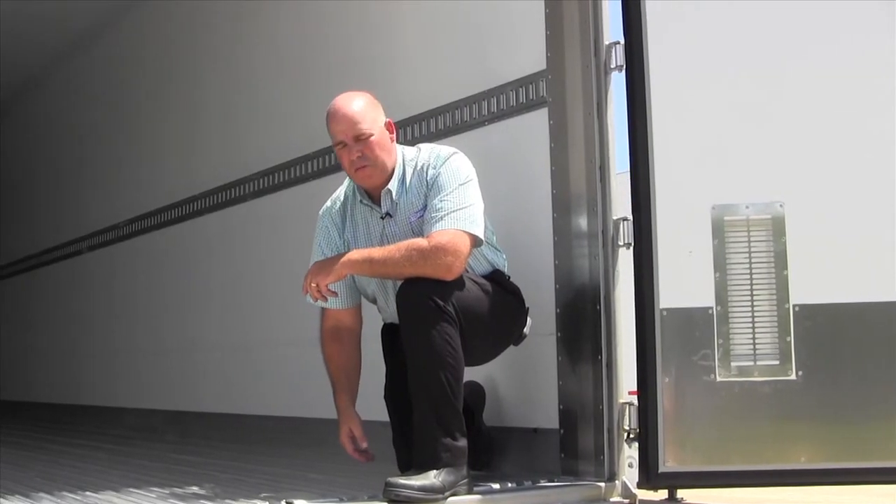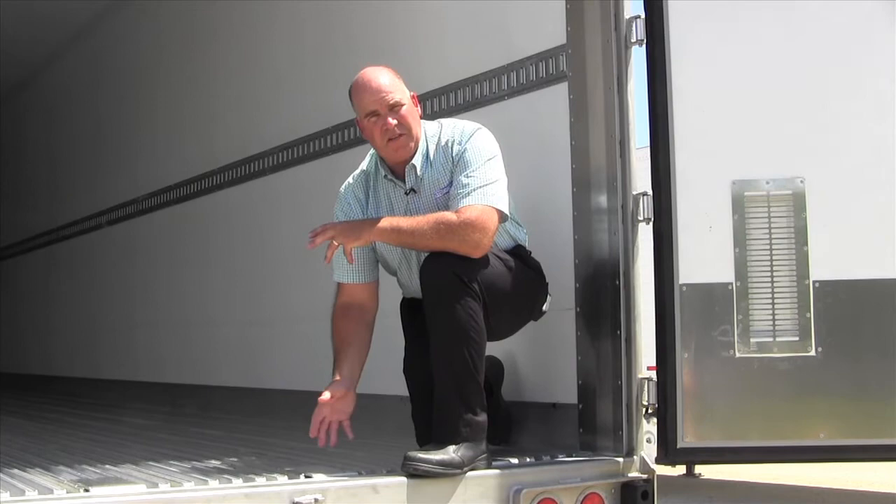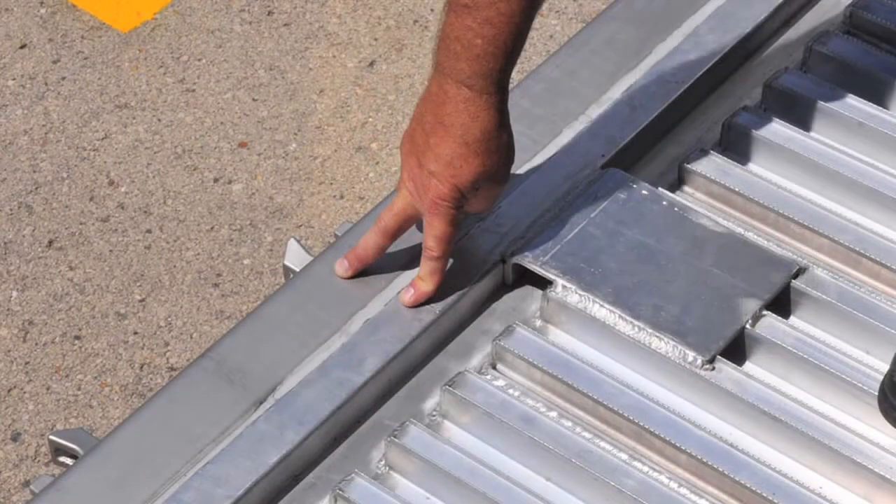Pure Blue offers floor options for dock protection like the rear dock plates you see in this unit. Pure Blue also has a unique design feature that provides for long floor life — the rear frame protects the rear sill from dock damage.